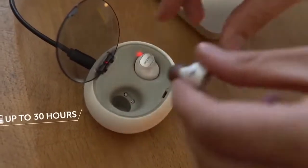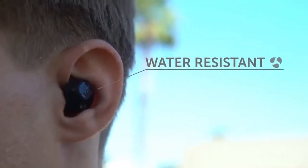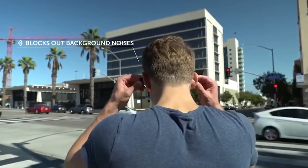Thanks to three different-sized nozzles, the headphones can be comfortably placed in the ear and completely isolate external noise. To control playback, the creators have added touch panels as well as a microphone with a vertical layout to answer calls even in noisy places. The cost of these wireless headphones is $90.